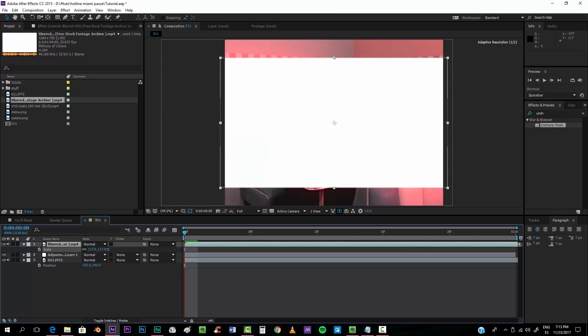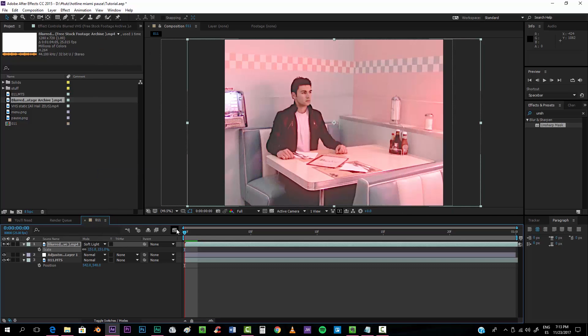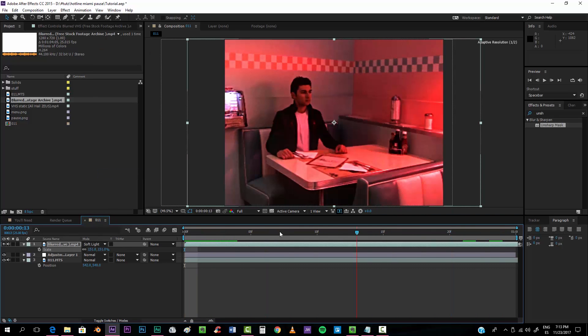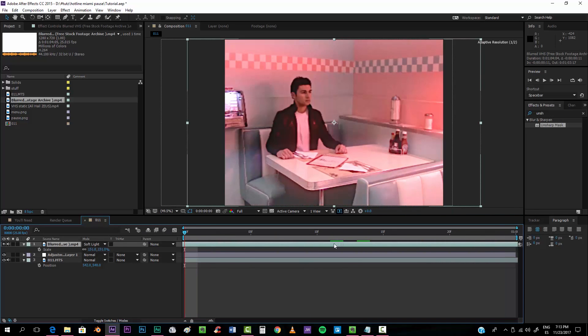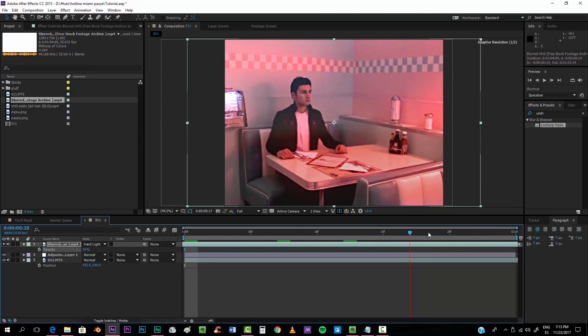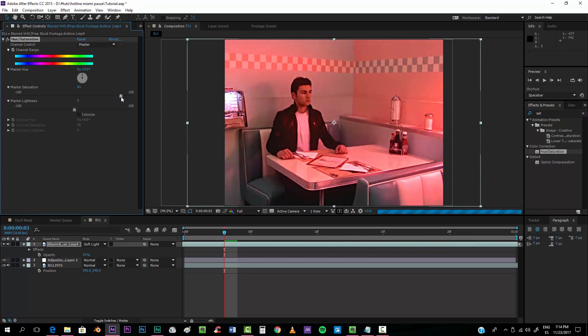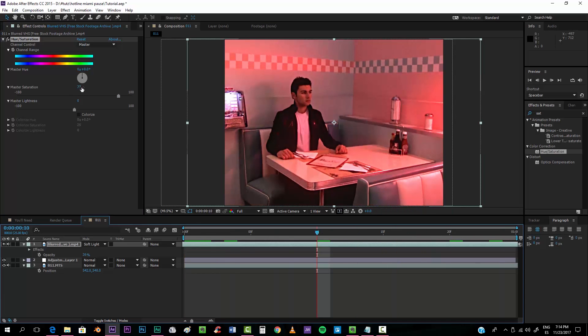Scale it up and put it on soft light so that it has some movement. You can put the opacity a little bit down so that it has that effect. You can also try hard light depending on the look you want — I'm going to keep it on soft light. Add a little bit more saturation so we can more properly see the colors, but not too much.